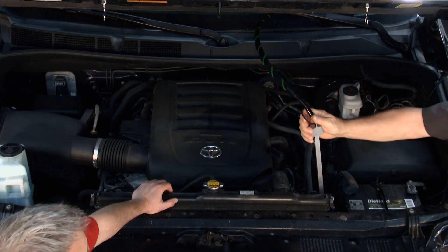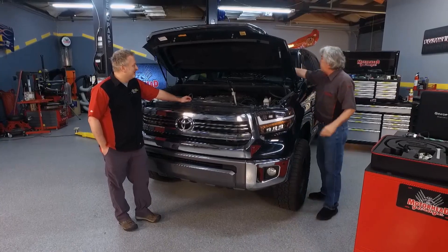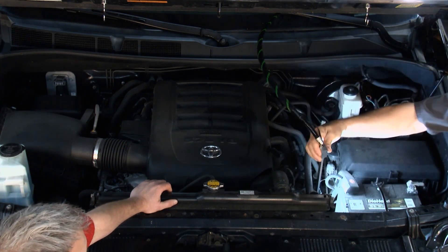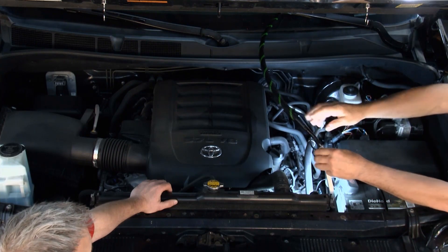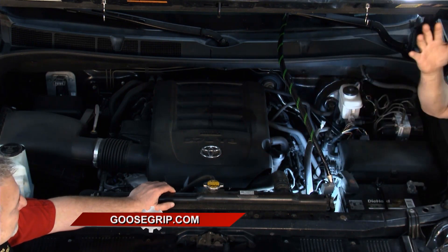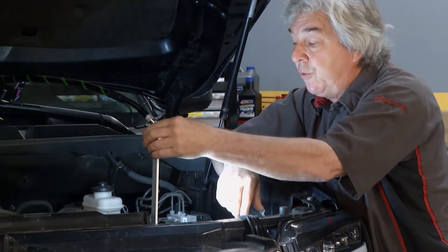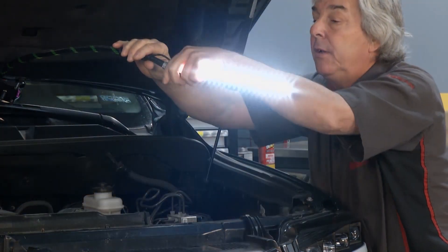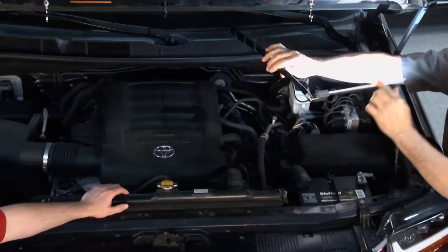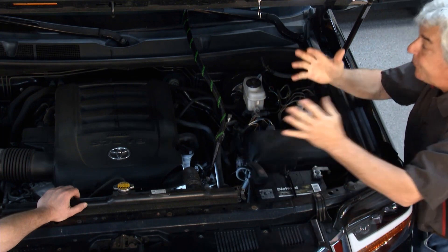We clip the handles, insert the Milwaukee battery, and turn the light on. You can position it however you want — if you're doing an alternator, power steering, or anything below the height of the engine, just position it where you need it. Now you can work with both hands. You don't have to worry about a light falling. It'll stay wherever you put it, with 360-degree rotation — ballerina or airplane propeller — at any angle.